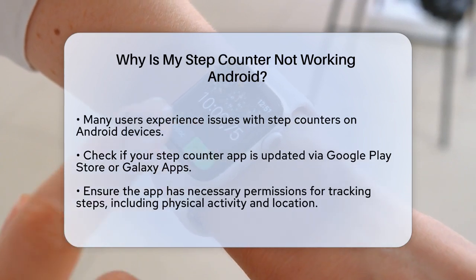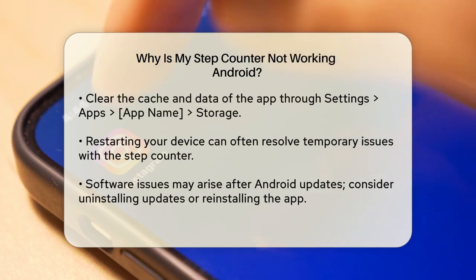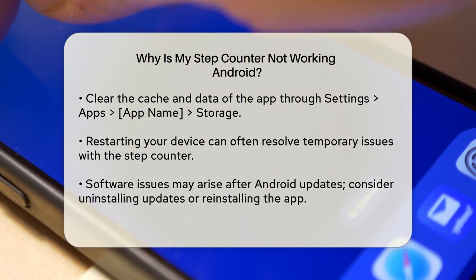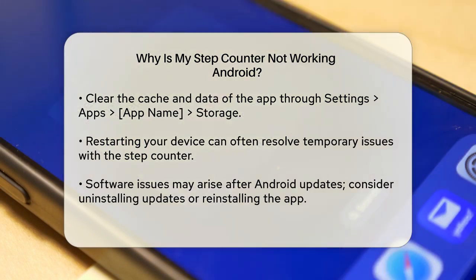Another common issue is with permissions. Ensure that the app has all the necessary permissions to track your steps. You can do this by going to your phone's Settings, then to Apps and selecting the app in question. Make sure all permissions, especially those related to physical activity and location, are allowed.